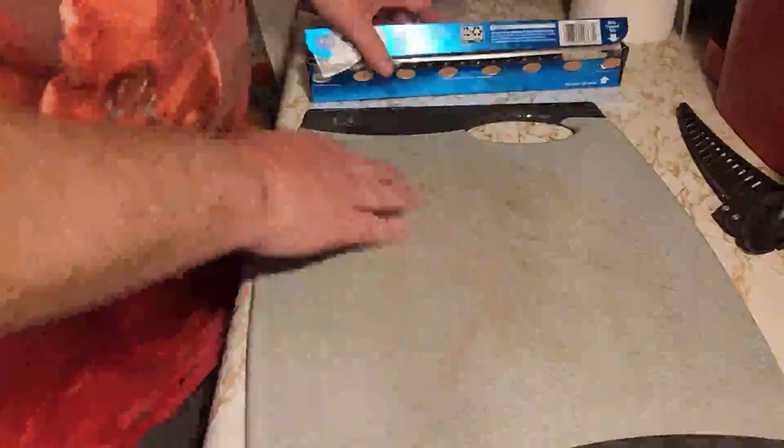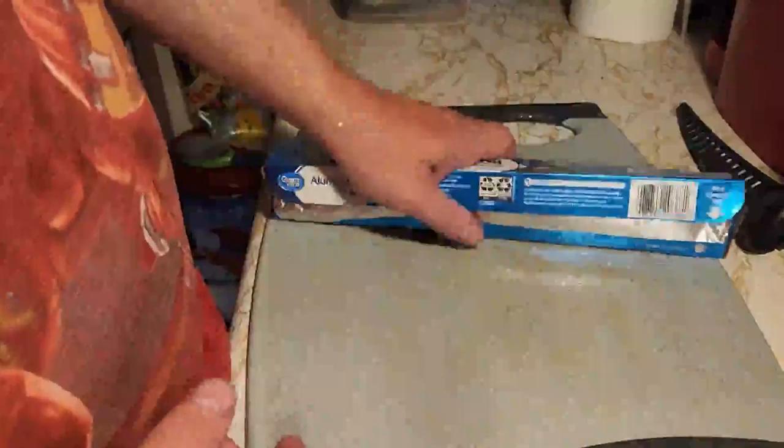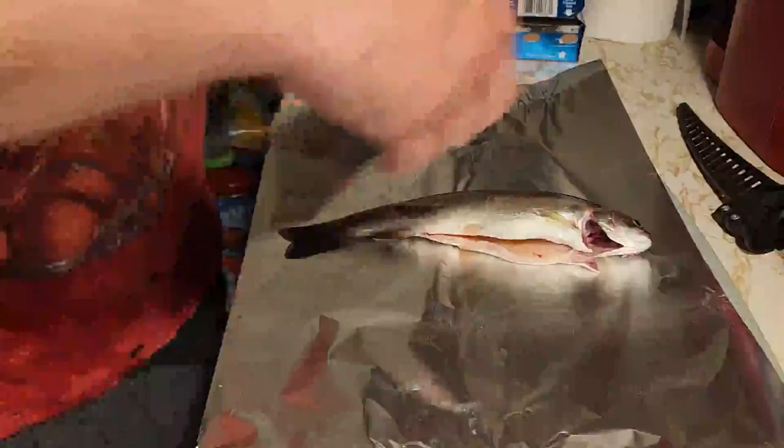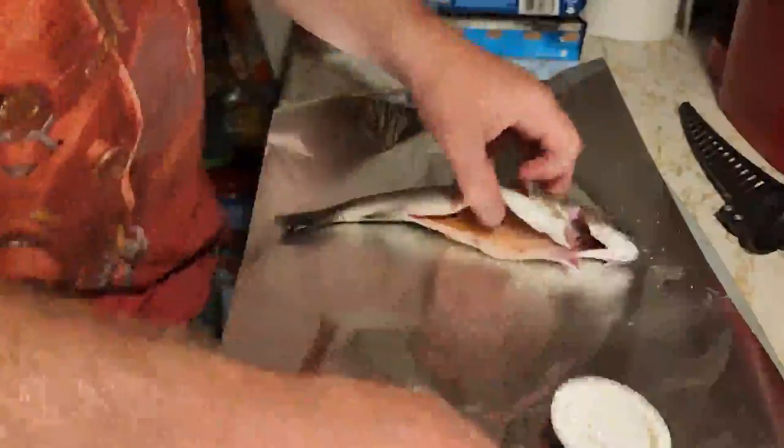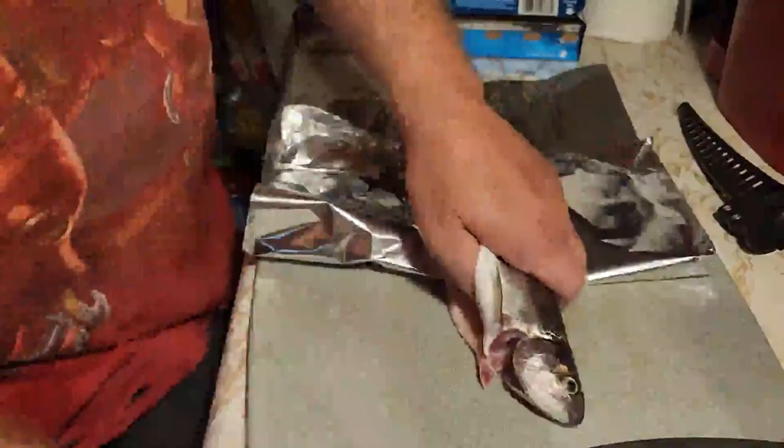The next way I like to do it is the good old campfire method. So if I'm out in the field, in the woods, camping, cooking — the only addition is aluminum foil. Take some aluminum foil and I take said fish. I do the same thing — I season the inside. This time I'll cut the head off. That's personal preference.